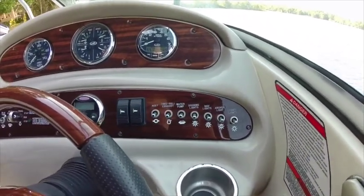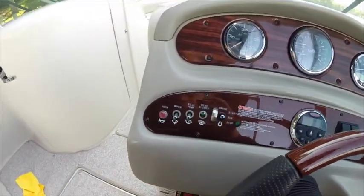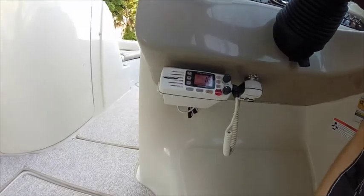It does have the through-hull exhaust. It's got a water pump, docking lights, nav lights, anchor light, and a cockpit light. It's got an automatic bilge pump that is set on the battery. And it comes with a marine radio.